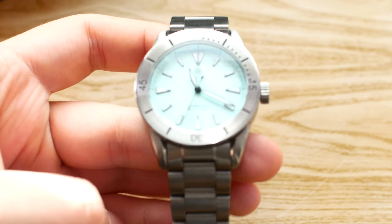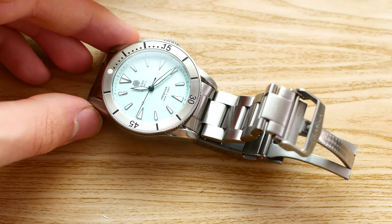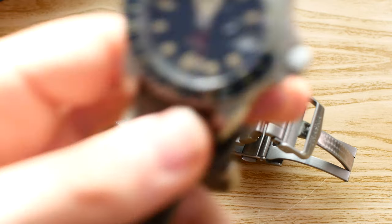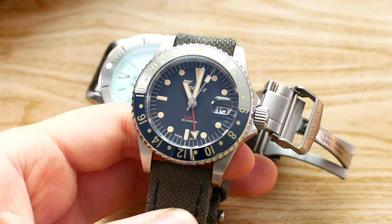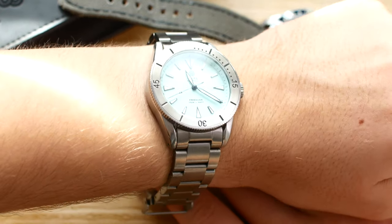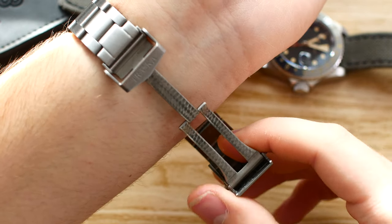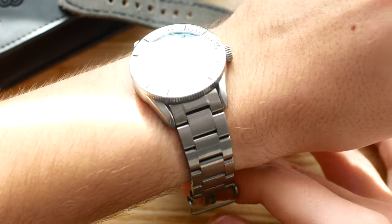The bracelet goes from 20 millimeters and tapers down to about 18. Now let's put this watch on the wrist and show you how it wears on my 19.5 centimeter wrist. I also have to take off the watch I'm wearing today — this is the Squally 30 Atmos GMT that I'm going to be reviewing on the channel in a few weeks, so stay tuned for that. Now with the Trasca Freediver on my 19.5 centimeter wrist, I think it fits very nicely. The bracelet is a bit tight right now and I'll have to add a link, but it wears nicely and it's comfortable — neither too large nor too small.